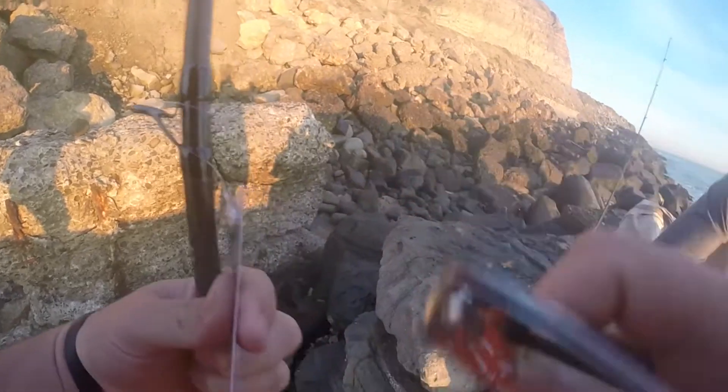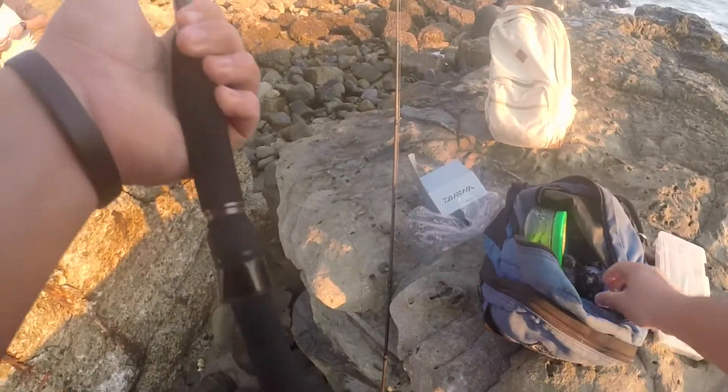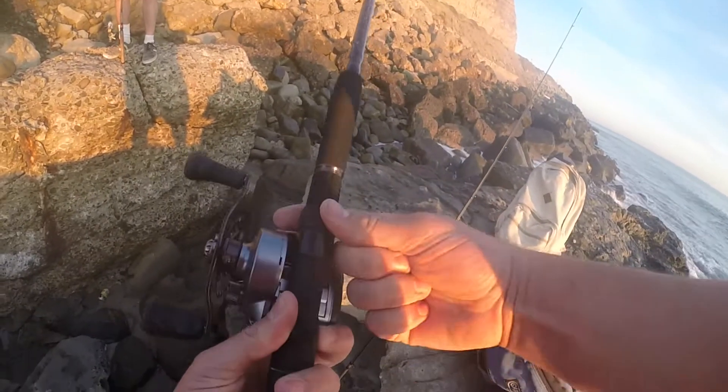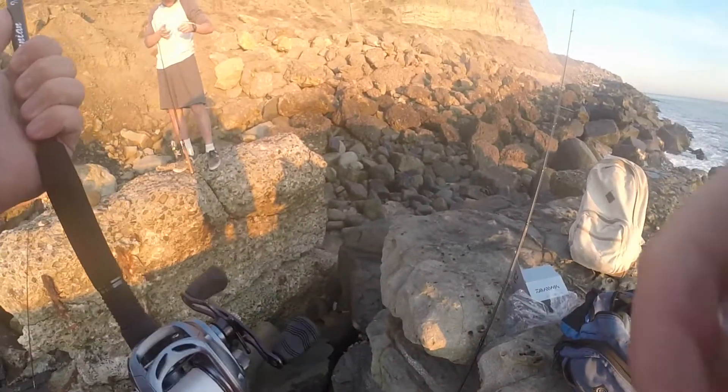First off, gotta clip off the tag, take the sticker off. Now that we got the sticker off, gotta put the reel on — get it nice and tight. Now we just gotta put a top shot and we're all good.